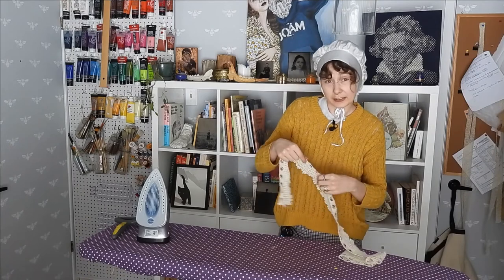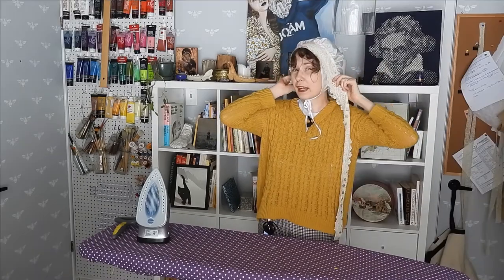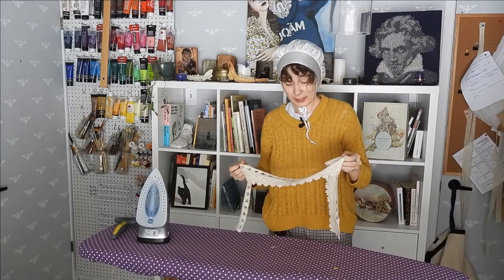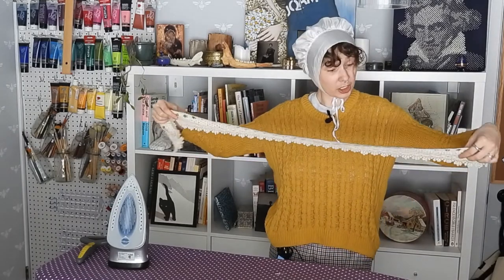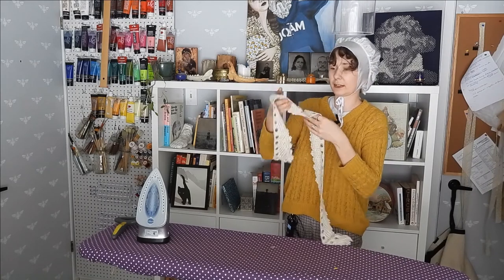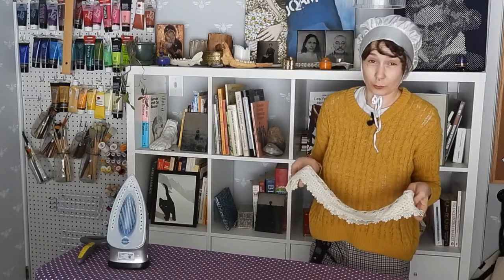I might get fancy and apply this lace to the brim of my cap — I think it could be very cute. It's a leftover from when I did my 1888 writing corset from Arania Black's blog — I'll put a link to it if you want to go watch it. But if I do add it, I'm going to have to bleach it first because this is ivory, not white, and it looks better if it's white on white.